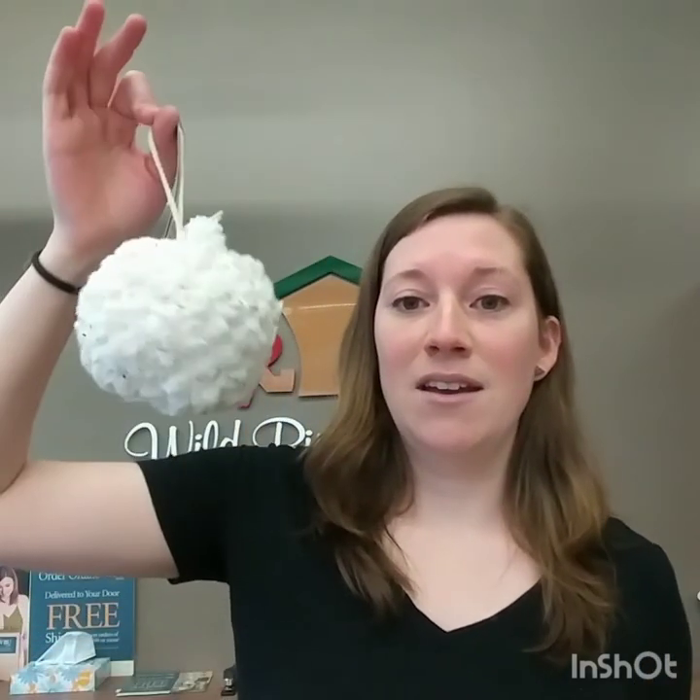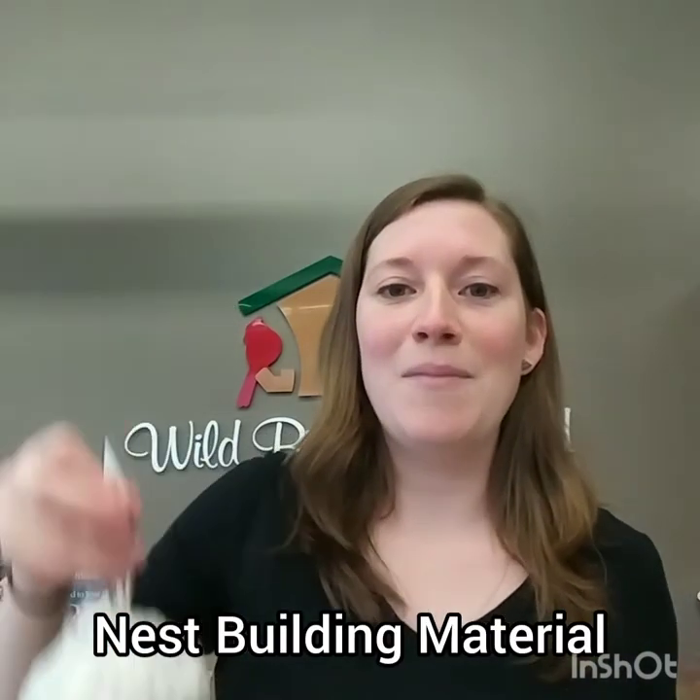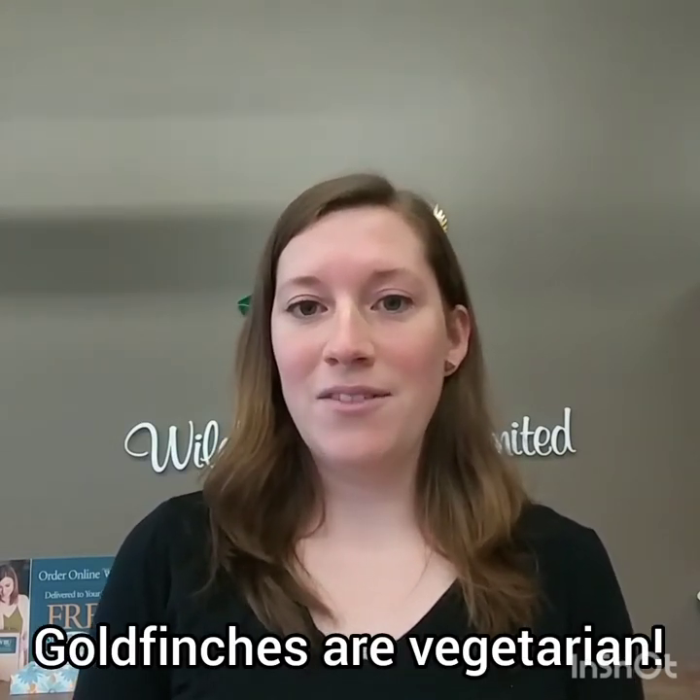A lot of birds start nesting in the spring, but the Goldfinch doesn't nest until mid-summer. I often see the Goldfinch using nesting material from my nesting ball when I have it out in my yard. They love those fluffy seeds to help line the nest, which would be from plants like milkweed, thistle, as well as dandelions. They also feed those seeds to their young, so they have to wait until later in the season when the seeds are all available for feeding.